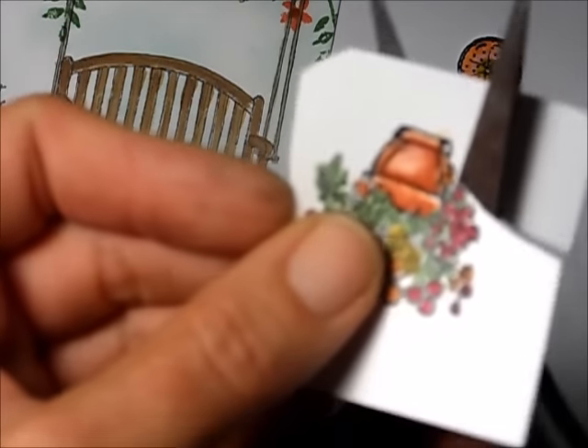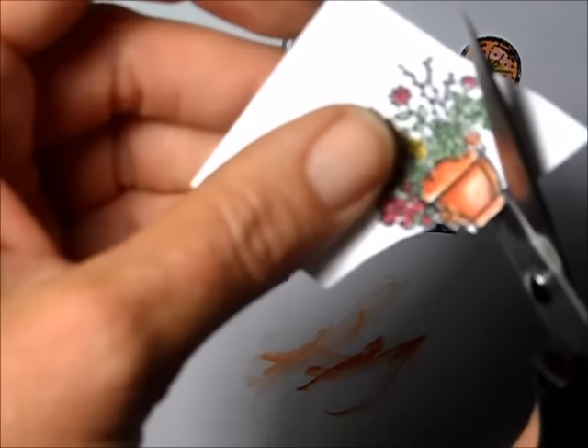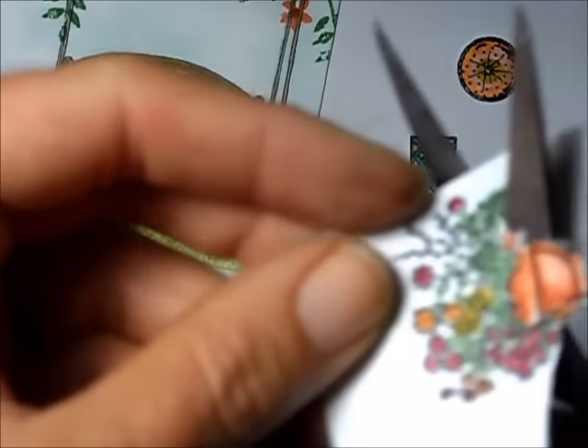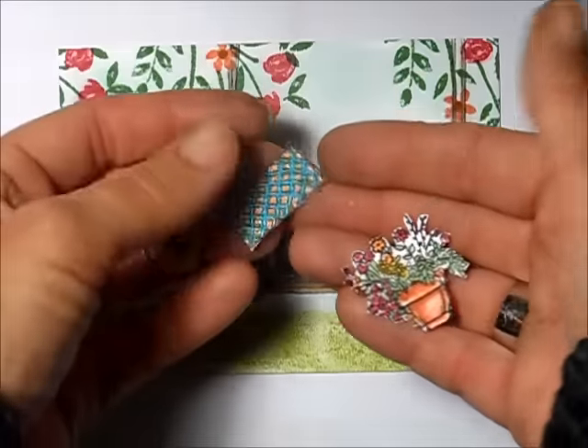I take my Paper Snips and cut out the rectangular pillow, then quickly cut out the flower pot — this is called fussy cutting. The trick when doing it is to move not just your scissors but also move the paper along with the scissors and follow the design. It actually doesn't take as long as you'd think — maybe a minute or two to get all the little bits cut out.